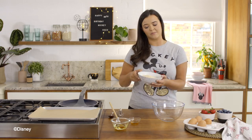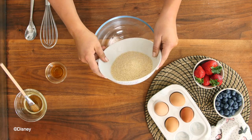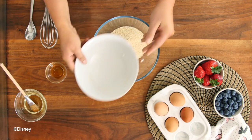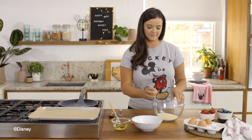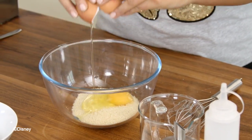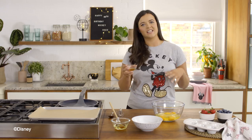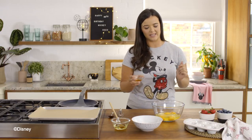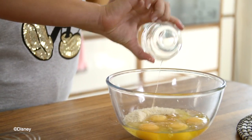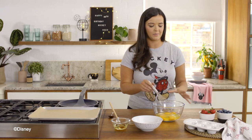I'm going to start with six heaped tablespoons of ground almonds and add them to a large mixing bowl. I'm then going to add four large eggs. The last ingredient is vanilla extract, which is a great substitute for sugar if you want that natural sweetness — that's about two teaspoons. I'm now going to whisk it so it becomes a nice creamy light batter.